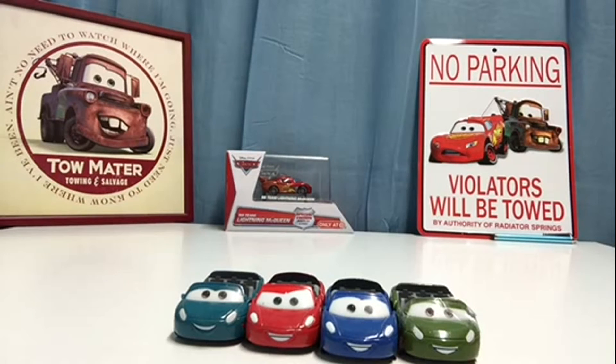These four Carsland Radiator Springs Racers were only sold at Carsland — you cannot find them in regular stores like Walmart, Target, Kmart, or Toys R Us. They're only found at Carsland, which is in Disneyland. I personally got these officially from Disneyland.